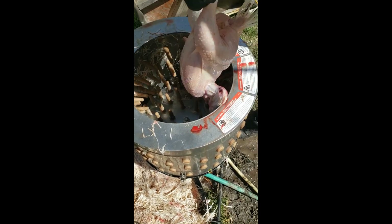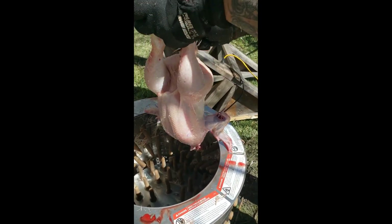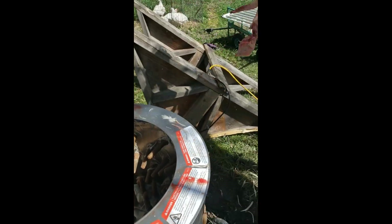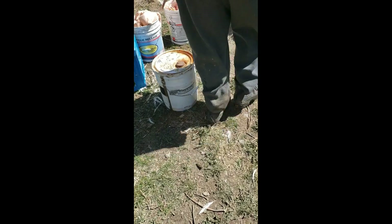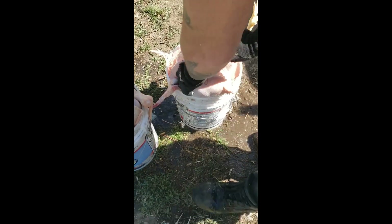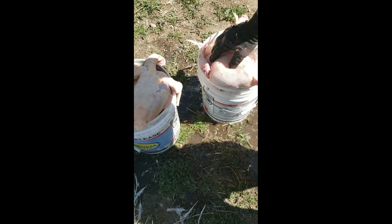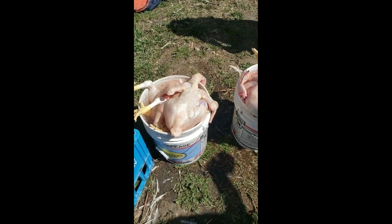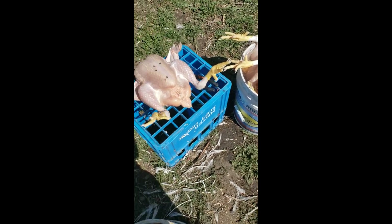Oh, that one hurt us, Wayne. Pretty clean though. Then they would go in ice water. And then we're going to start gutting — I'll do that in a different video.